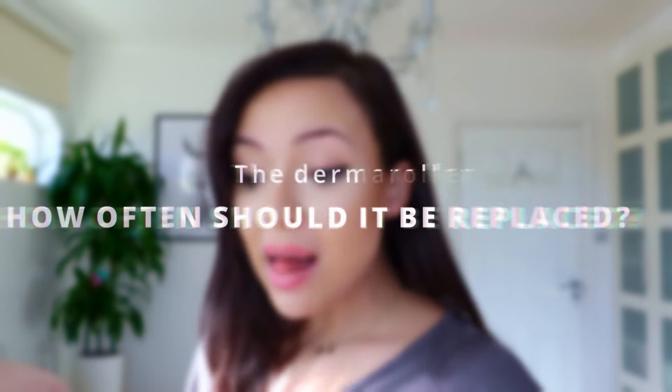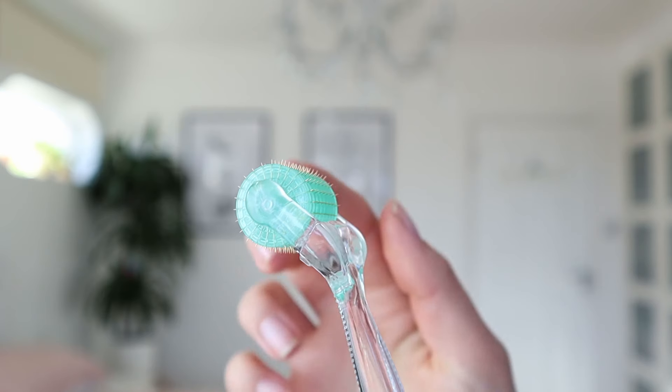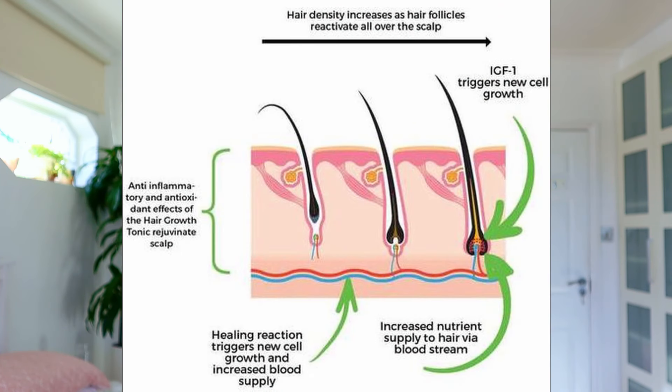How often should you replace it? That depends on the needles — if they get blunt, it's time to replace it. I normally say three to six months; my timeline is usually four to six months, and it depends on the quality of your needles. If you get titanium needles, they'll last a lot longer and are much better from a cleanliness perspective. For needle length, I recommend 1.5 millimetre. You can use other lengths — a longer needle reaches the dermis, just below the upper epidermis where the hair follicle bulb is, which increases growth factors. Lower needle lengths will just increase the effectiveness of any topical treatments you use.